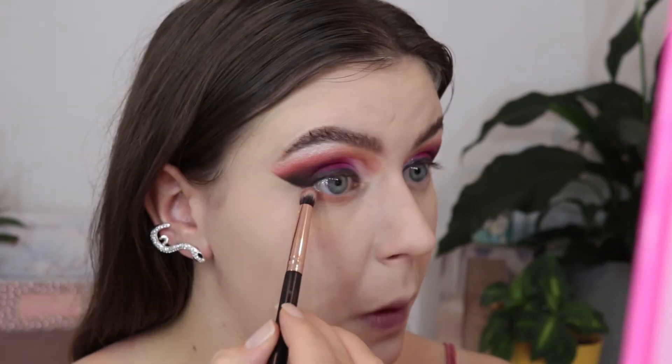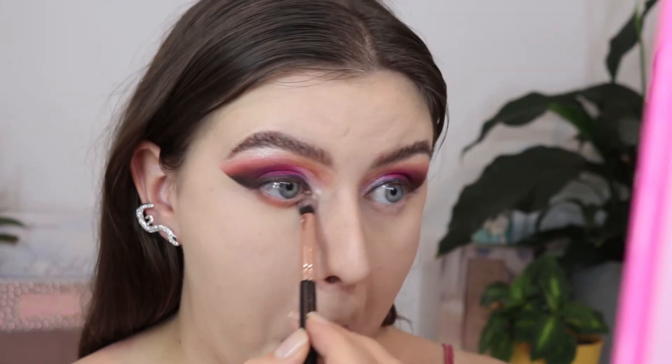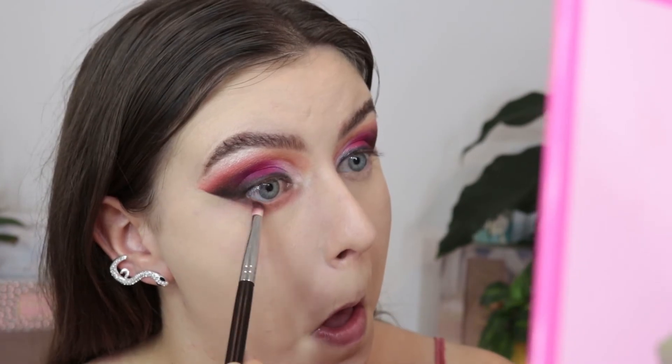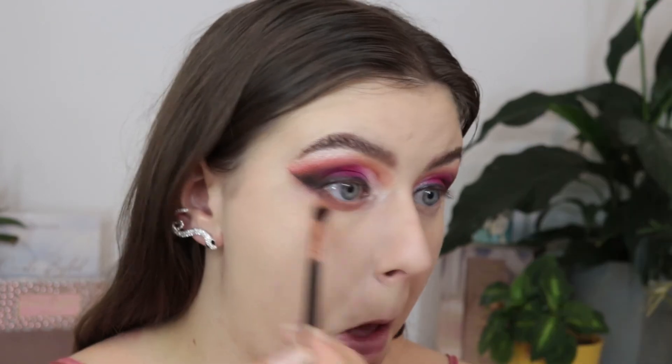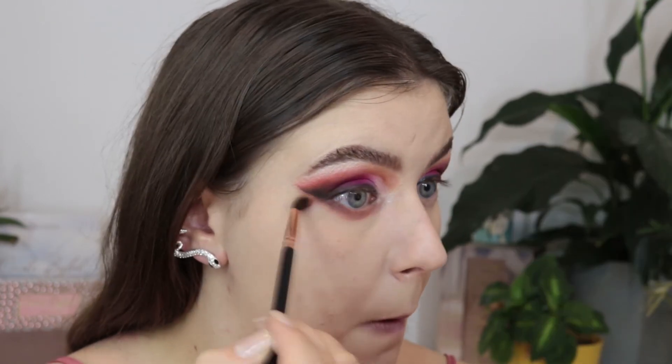Then I zoom back in and finish off the eye look. On the lower lash line I'm doing the reverse of what we did on top — I used Bos Angeles, then went back in with Hi Dude on the outer corner, back in with Channel, and then used the shade Honest Truth with a really big fluffy brush so everything was really soft. I really liked how that turned out.